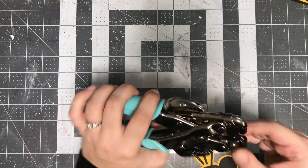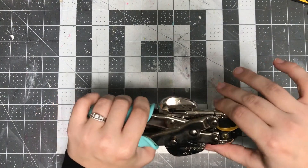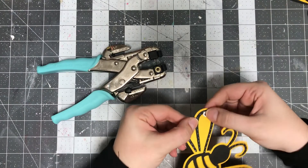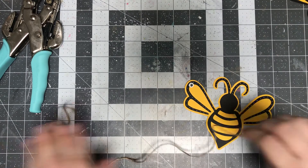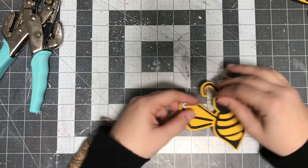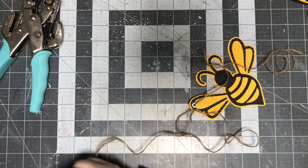Once my eyelet was set with this really nifty tool, I went ahead and grabbed some jute twine. I've threaded that twine through the little eyelet — it's perfect, you can fit a good amount through there. You can choose the right size eyelet for your project, for your ribbon, fiber, or whatever you're using. I decided to just use a little bit of jute twine because I wanted it to have a more rustic, natural feel.